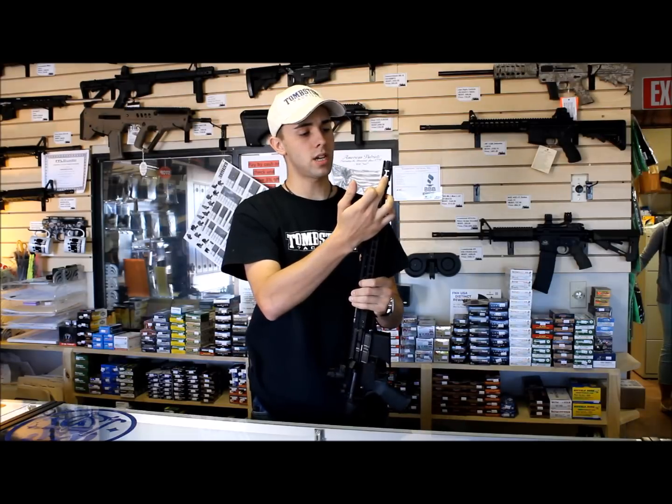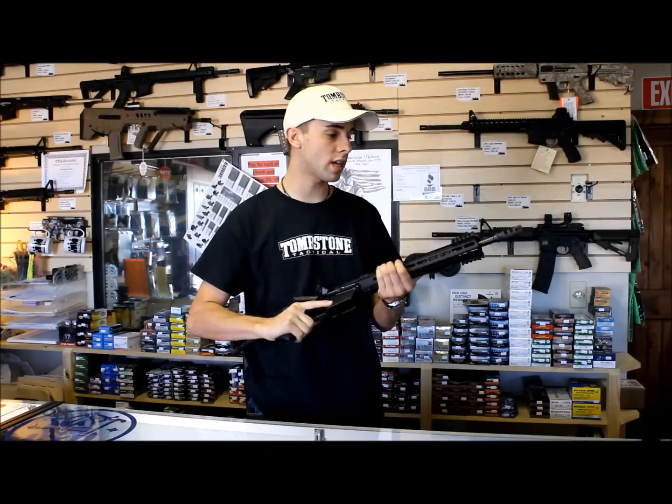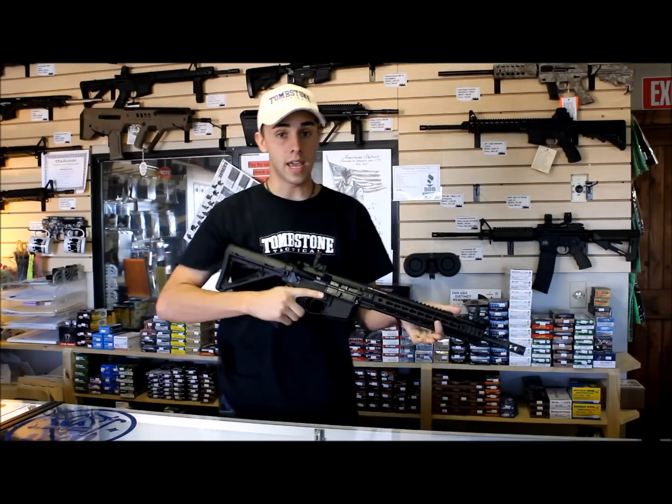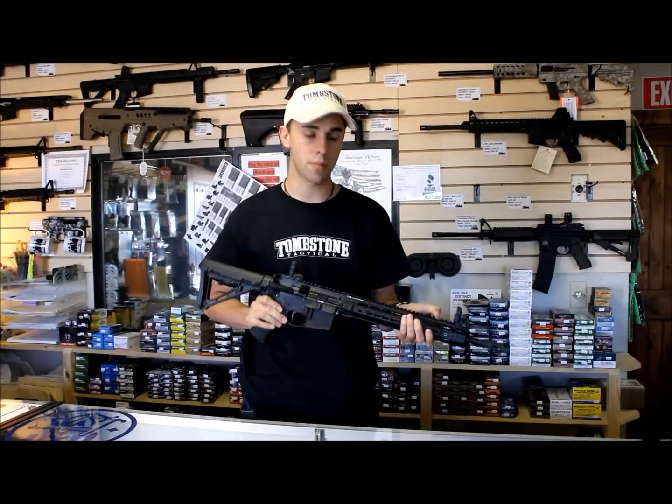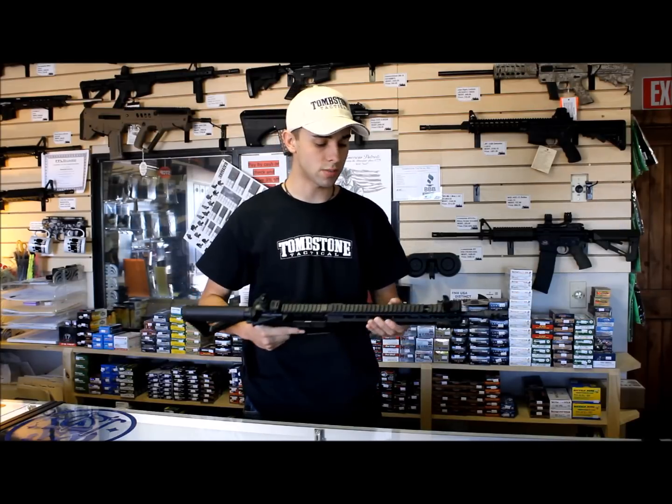On the front, it's wearing the FSC — Primary Weapon Systems FSC 556. Great muzzle brake. Really reduces recoil. It is loud though — quite the loud muzzle brake — but when you see it in action and feel the recoil reduction, it's pretty awesome.